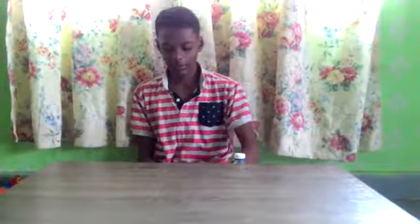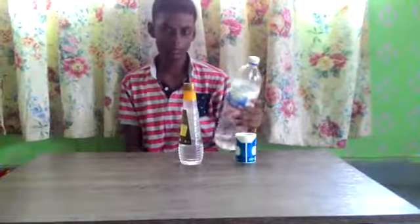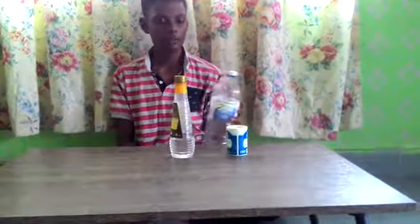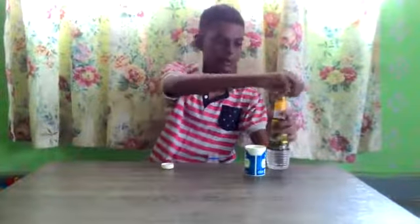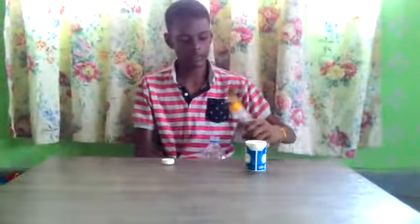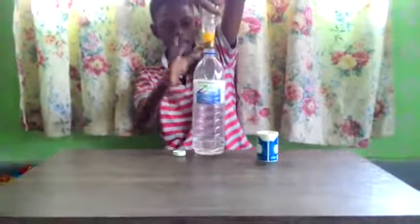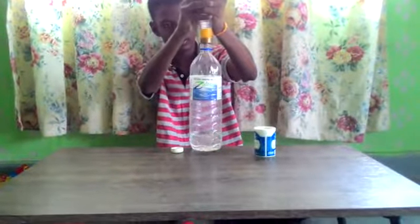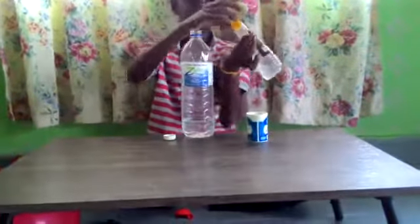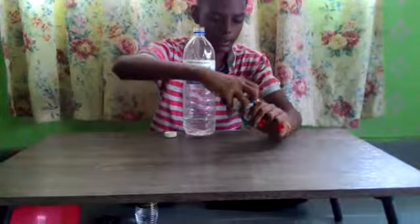You will need baking soda, vinegar, and a plastic bottle. You must fill the plastic bottle with vinegar. You will have to fill the balloon with baking soda.